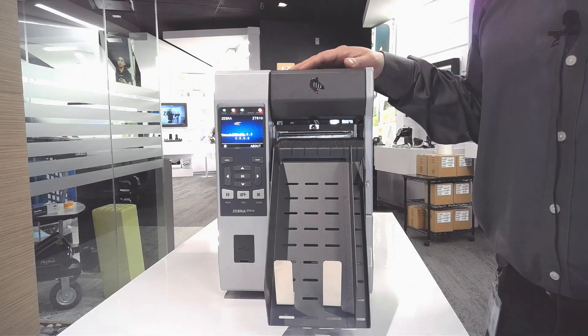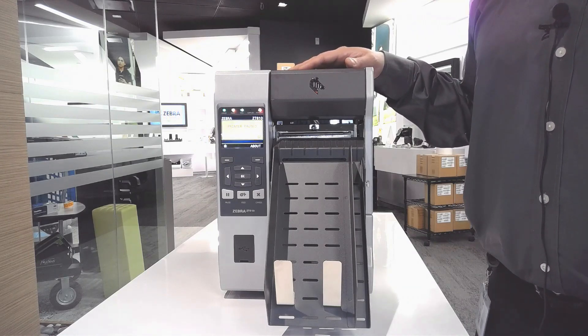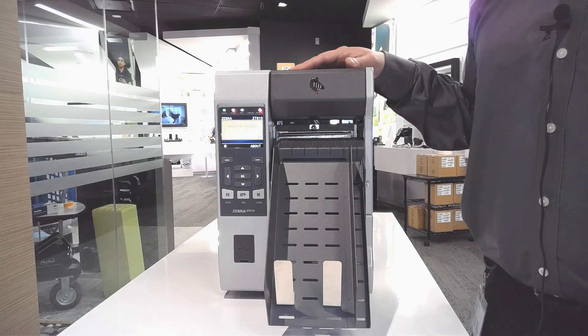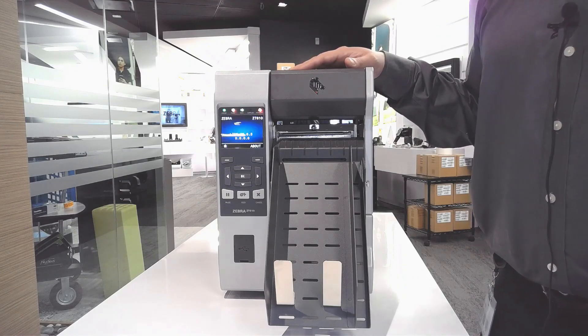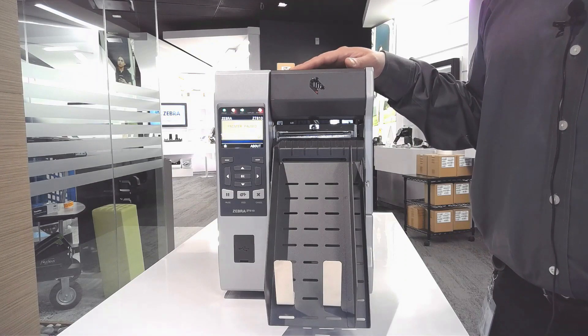The cutter feature is a great option for customers who like to cut labels or tags automatically. This makes their label printing process easier because now they have a batch of cut labels and can distribute them as needed. You can set the labeling software to cut after each label or to cut after a sequence of labels, depending on your application.